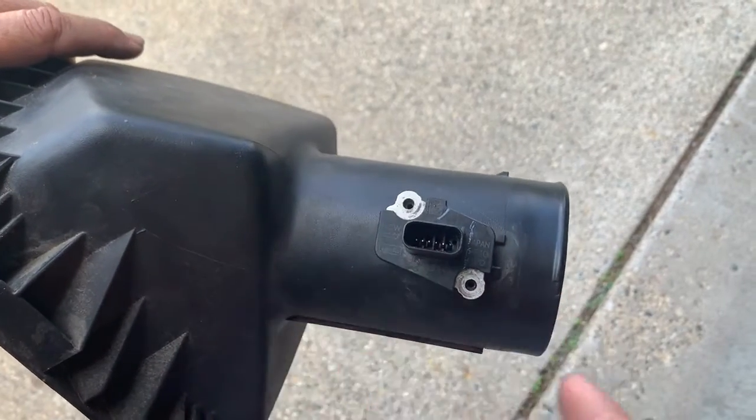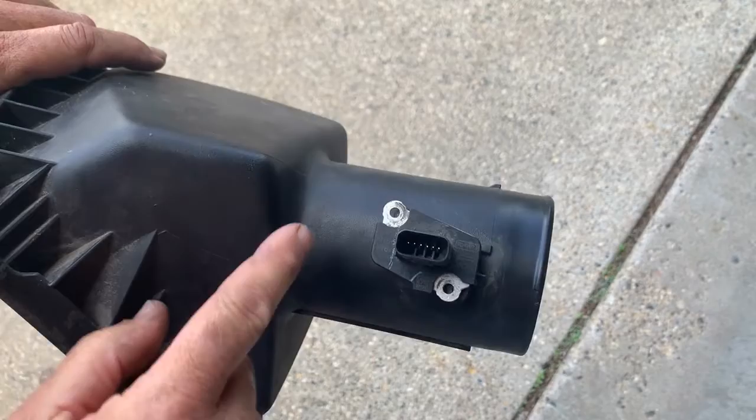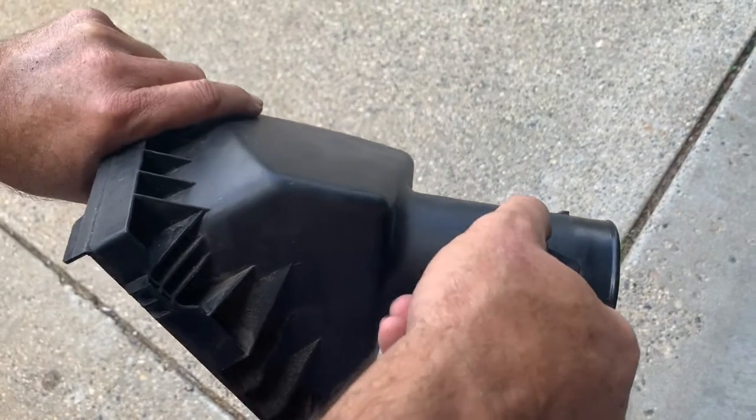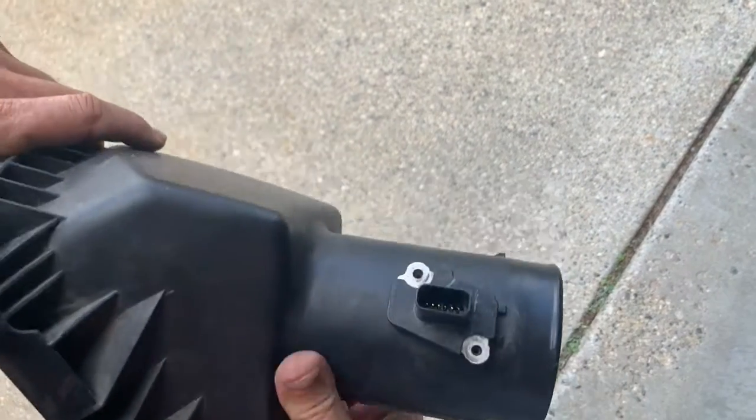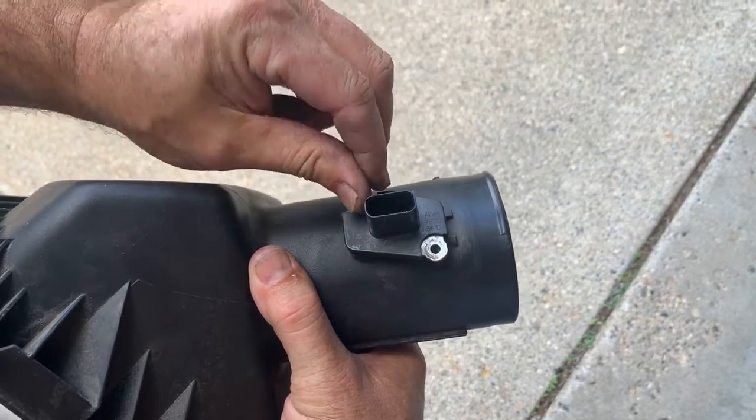You don't have to worry about putting it in backwards — this is the proper way right here. If you put it in wrong, the little screws won't line up, so you can't really screw that up. Just start these screws and tighten them up.